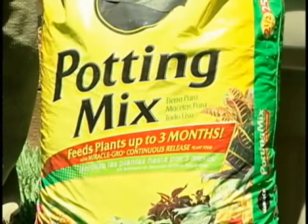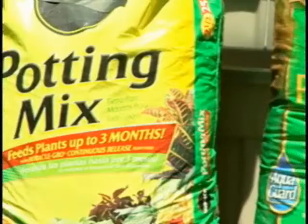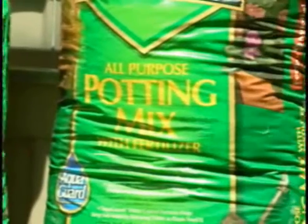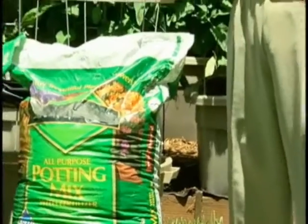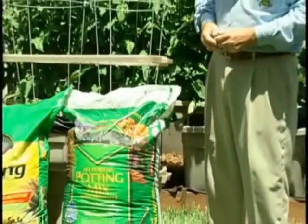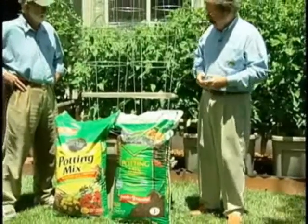These brands also come in potting soil, so again make sure you select potting mix. Our next step is we're going to fill the EarthTainer with water, and then we're going to add in the potting mix as we continue to add water and moisten the mix.